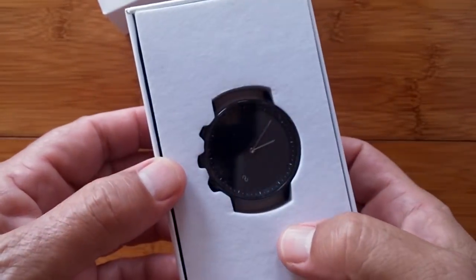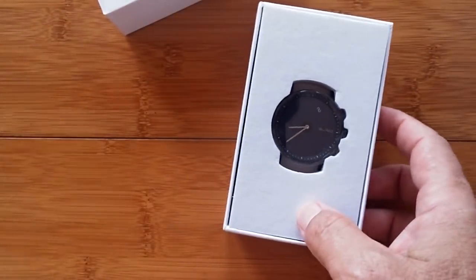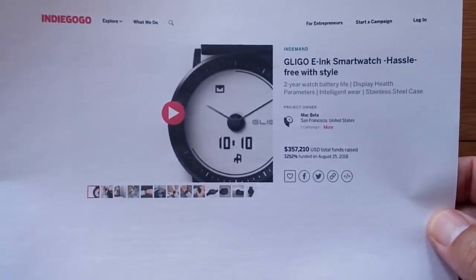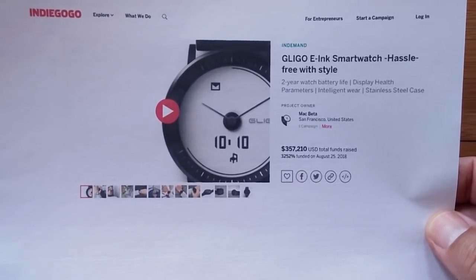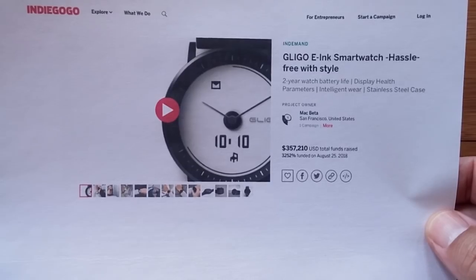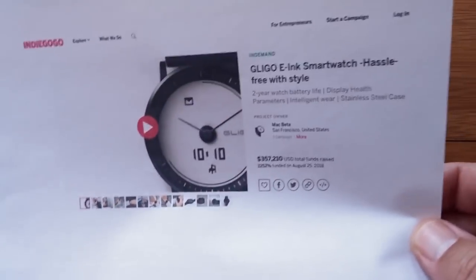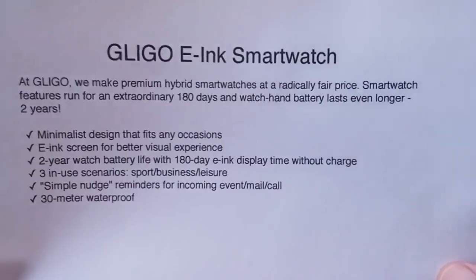But something that has some smarts to it that you can play with. This is actually an Indiegogo project that went way over its goal — $357,000 raised. So they could definitely put some time and energy into developing this thing. They have the Glico e-ink smartwatch, they call it.